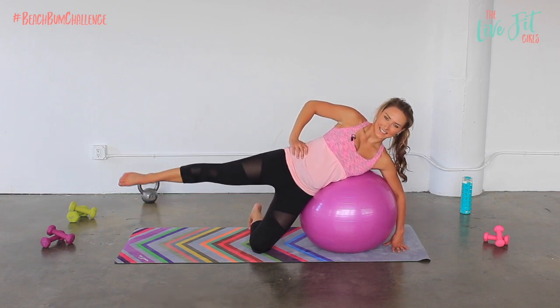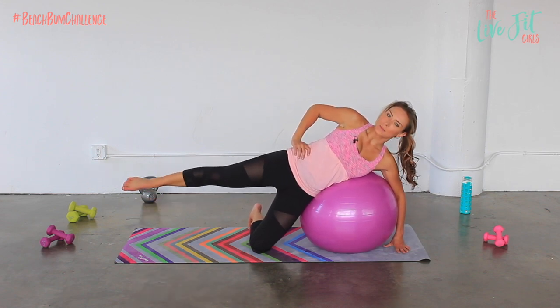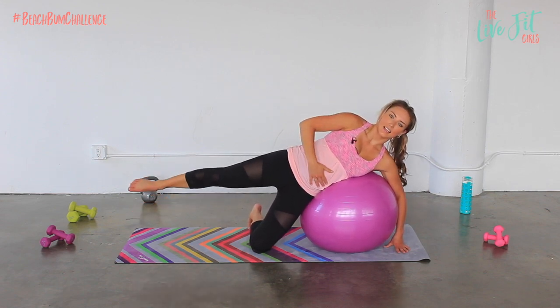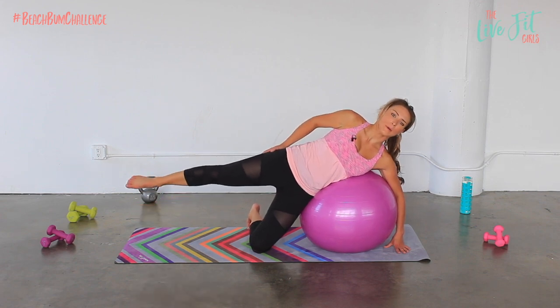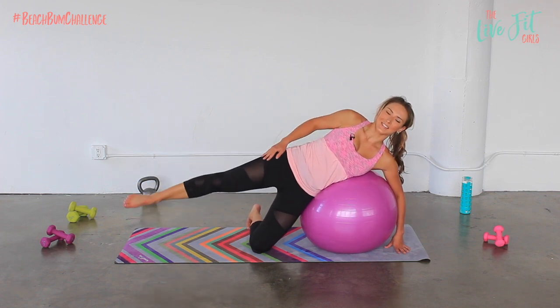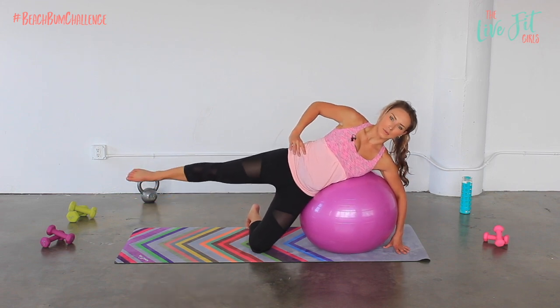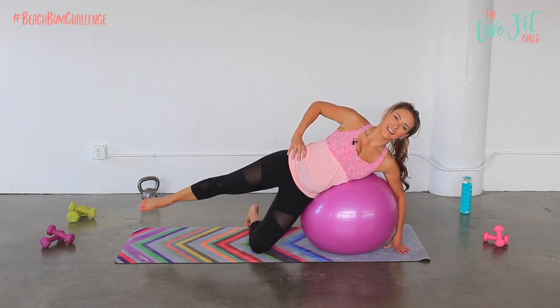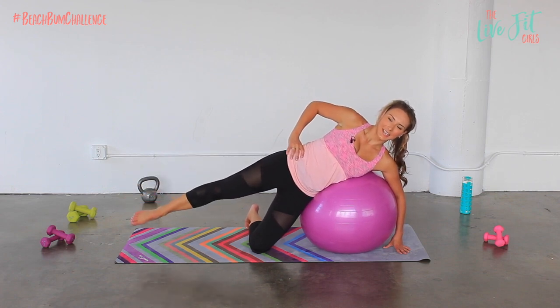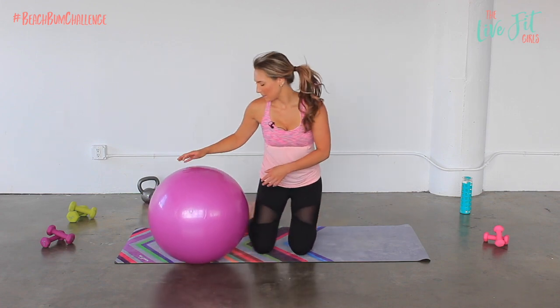And we're going into little pulses: 10, 9, 8, 7, 6, 5, 4, 3, 2, 1. Hold it — little circles in each direction, about the size of a dinner plate. Stay steady, keep your abs pulled in tight, breathe through it. One more in this direction and reverse it. Breathe in through your nose, out through your mouth. Five, four, three, two, and one.